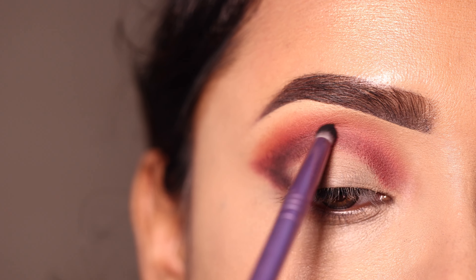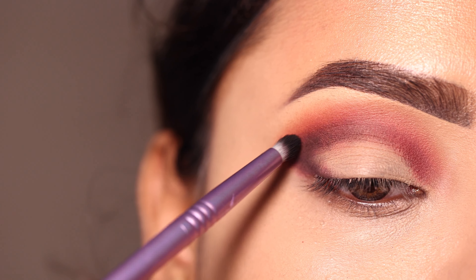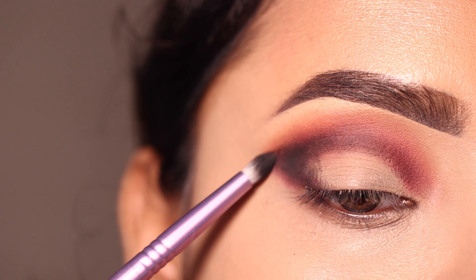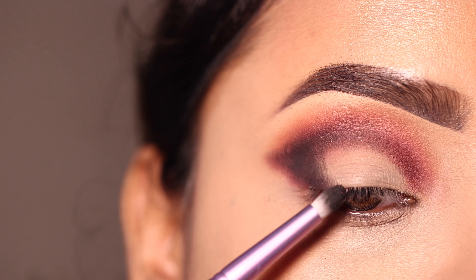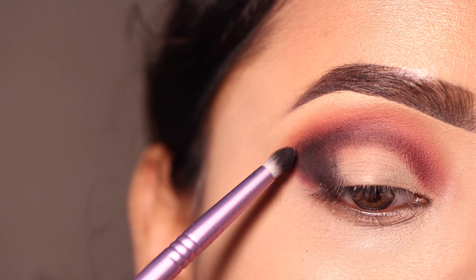بہت زیادہ black نہیں کرنا — brown اور red shade جو apply کی ہوں اس کو بھی visible رکھنا ہے، اس لئے تھوڑا کم product black apply کریں۔ Outer V کو تھوڑا سا intensify کرنا ہے۔